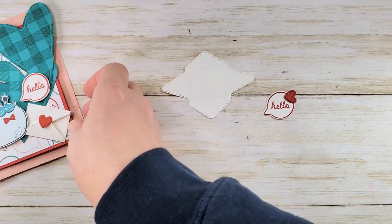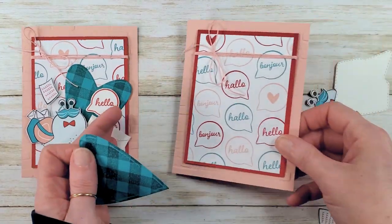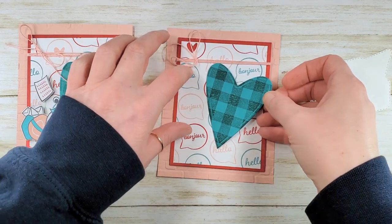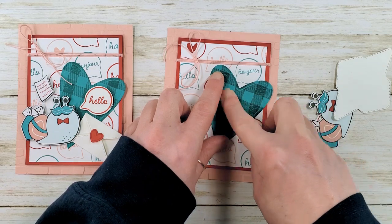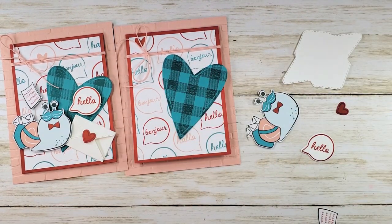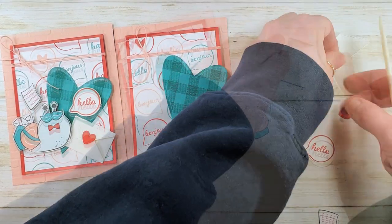This little snail mail card is super cute and super quick. Let's get ours assembled. I'm going to start with my heart — I'm going to adhere that. Be careful: the very edge goes past your Real Red card base, so you don't want to glue your card closed. Then let's assemble our envelope — I'm going to grab that bone folder again and do the same thing: fold it inside out and then right side in.